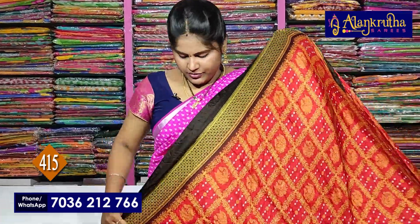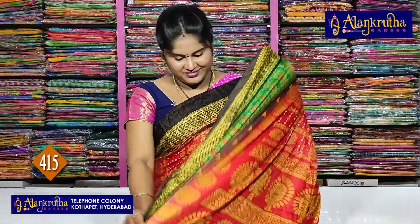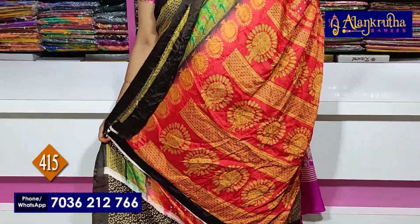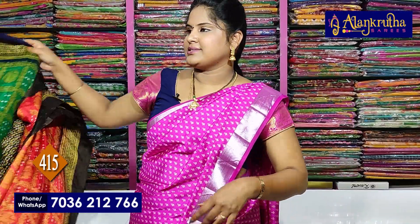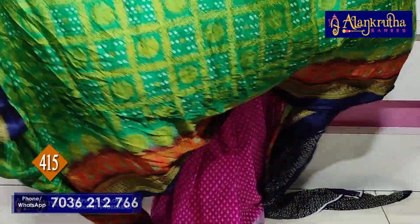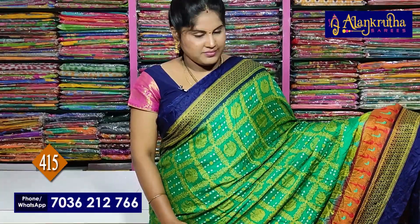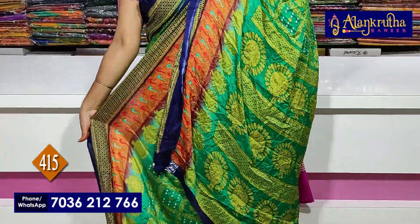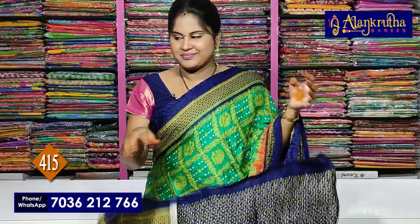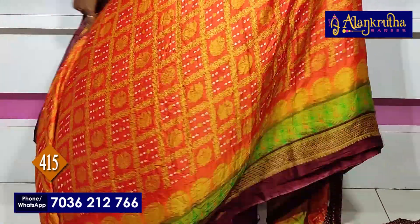Next, what you see? Chocolate brown with red combination. Pallu — contrast blue. Light navy blue with green color.